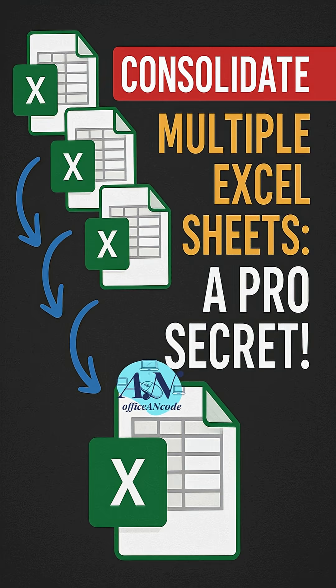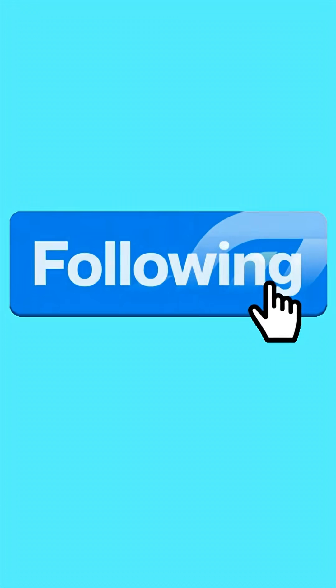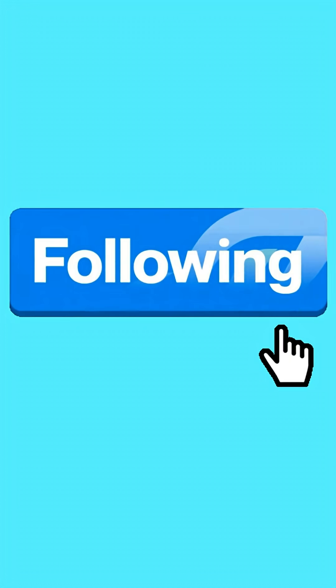And that's it. Your data from all sheets is now consolidated into one clean summary table — automatically. No formulas, no manual work. Follow for more quick office hacks.